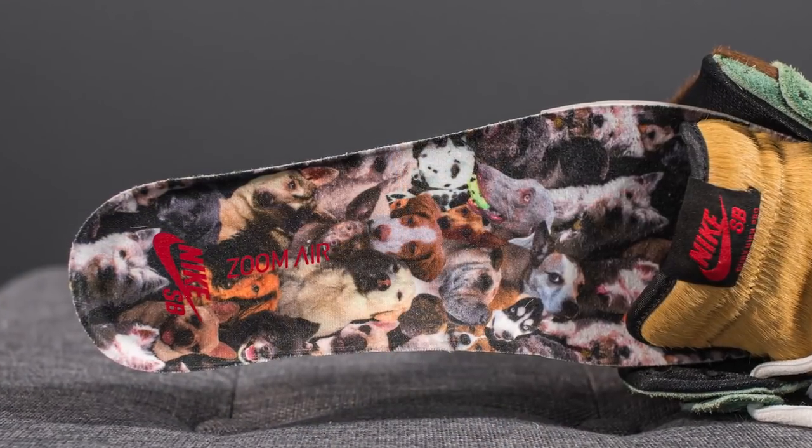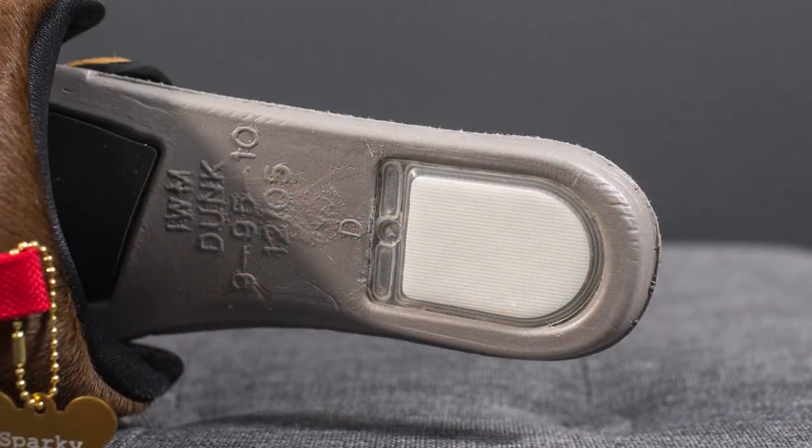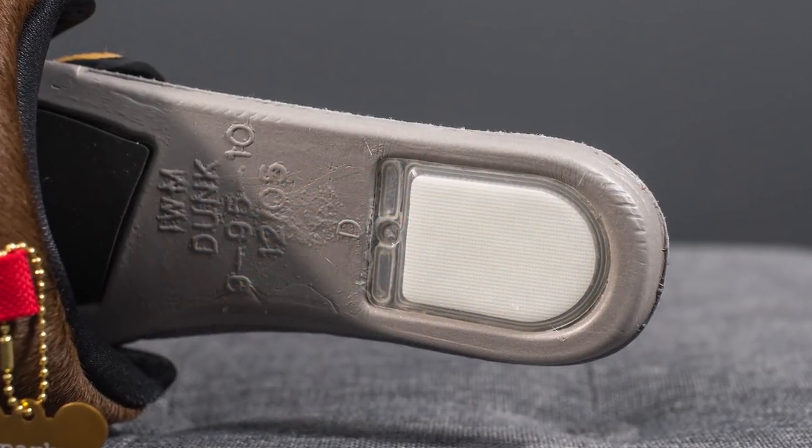The inner liner of these SB Dunk Highs is padded and lined in black textile. Taking out the insole, the entire insole is covered in images of dogs, and flipping it over to the other side there's a Nike Zoom Air bag found underneath the heel.